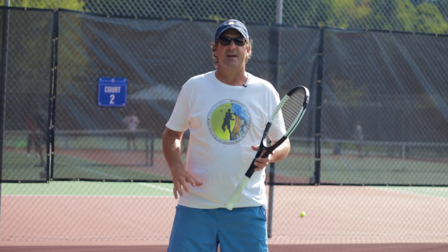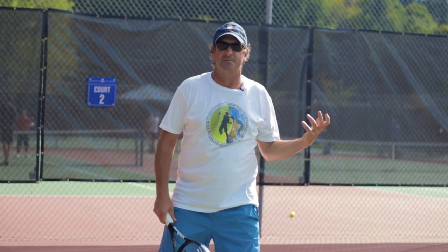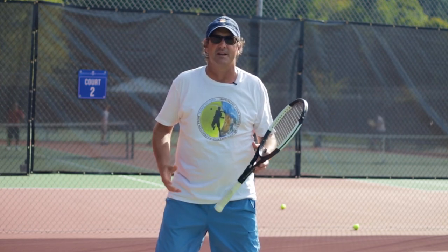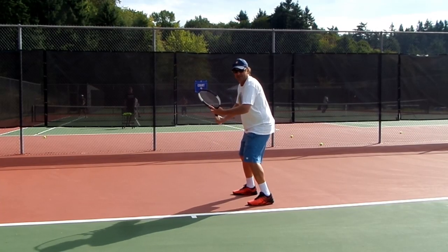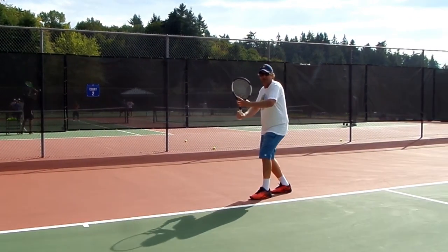After a strong first serve or a strong return of serve, your opponent is most likely going to try to play that ball to your backhand. So what we want to do — because it's a weaker return — is get turned and run around it and play it as a forehand. The way that we do that is we do our split step, we do our unit turn, and now we're pivoted and totally sideways. And we're going to backpedal to run around that backhand and hit a forehand.